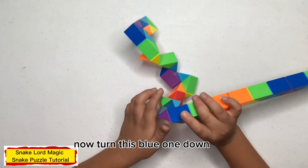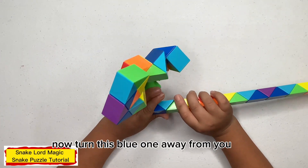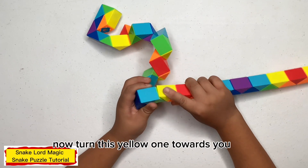Now turn this green one down. Now turn this blue one up. Now turn this blue one down. Now turn this blue one away from you. Now turn this yellow one towards you.